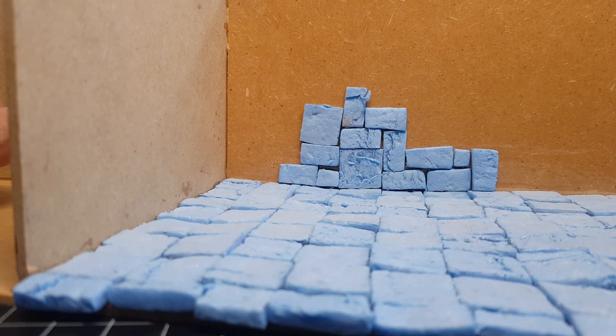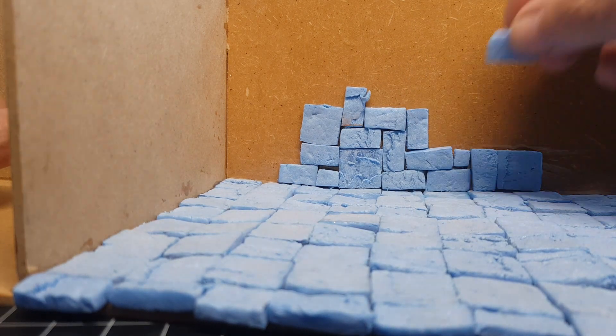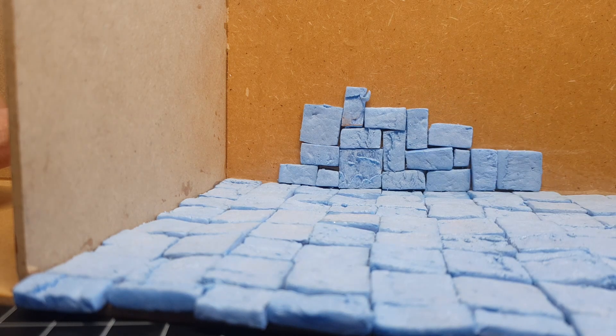As there is no pattern, it's just higgledy-piggledy — pick them up, stick them there, job done. I love how these bricks turn out.